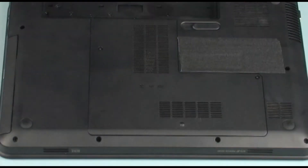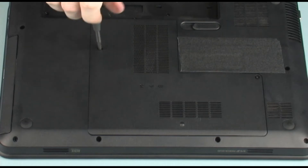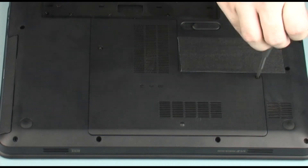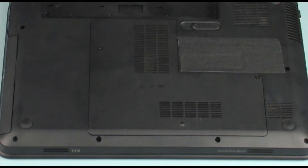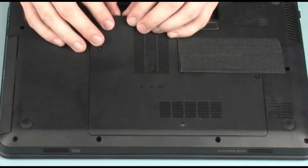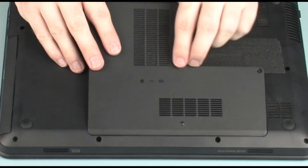Removal. Loosen the two captive P1 Phillips head screws that secure the accessory cover, identified with a hard disk, wireless, and memory icon, to the base enclosure. Lift the rear edge of the accessory cover and remove it.